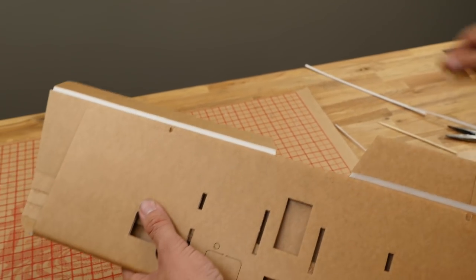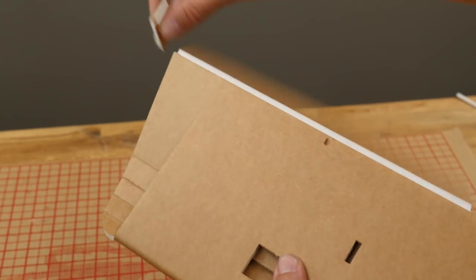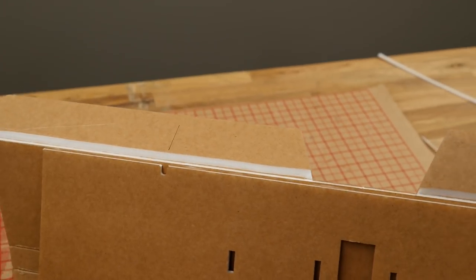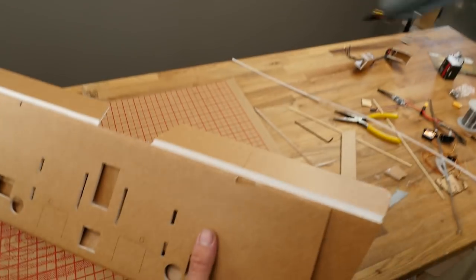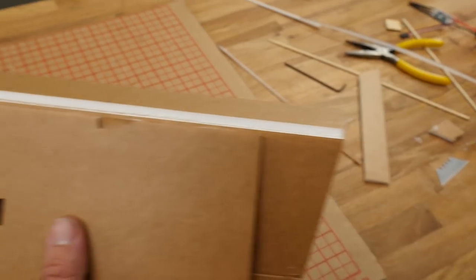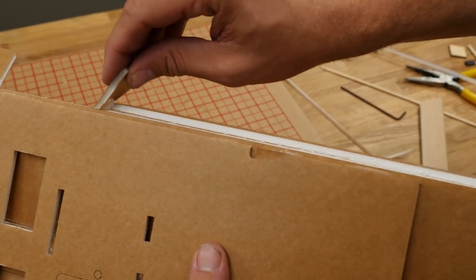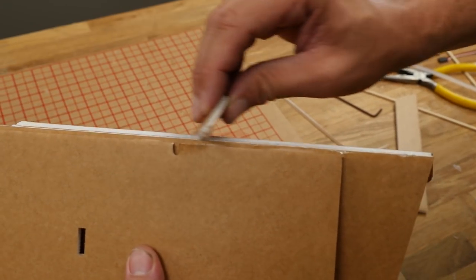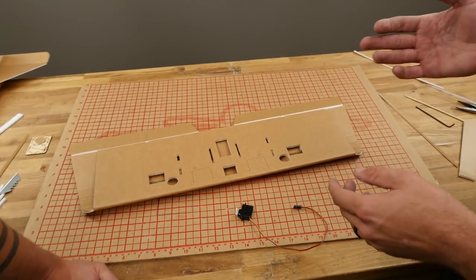Now we have our hinge lines cut out. Put our attention towards the center area and reinforce it once again — a very thin bead of glue, and we're pretty much going to wipe it right off with a piece of scrap. Let that dry and do it on the other side. Nozzle right against the paper. Let that dry — now our ailerons are reinforced and we're ready to install our aileron horns, push rods, and servos.